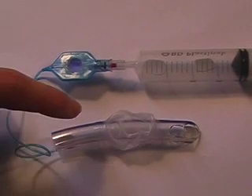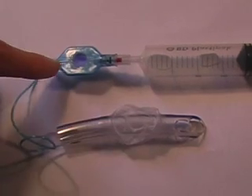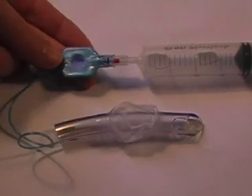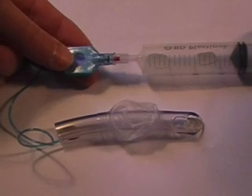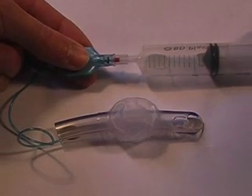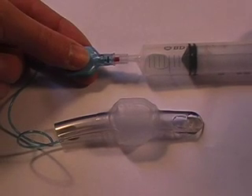This is an endotracheal tube with a cuff, which I'm going to inflate very shortly, and a pressure alert pilot balloon. Now, what I'll be doing as I inflate is still doing the usual practice of feeling the pressure. But let's say I continue to put too much air in, perhaps due to a little bit of inexperience.